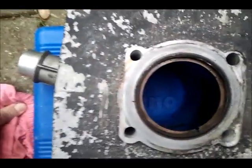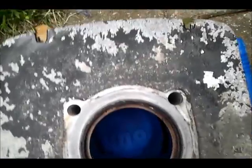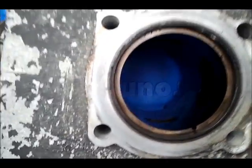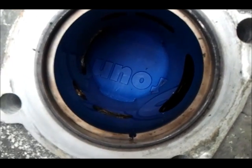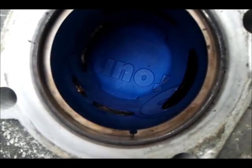I am measuring the piston ring end clearance. It is just 0.65mm. Doesn't sound great, does it?